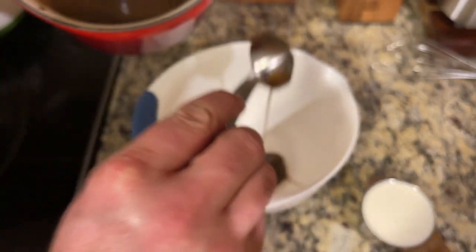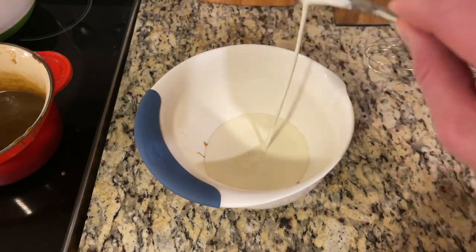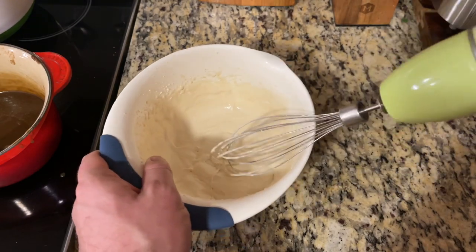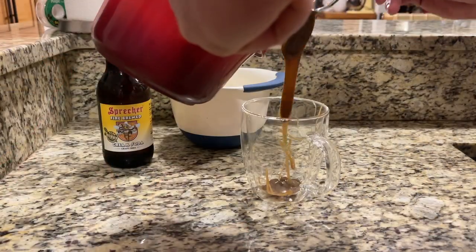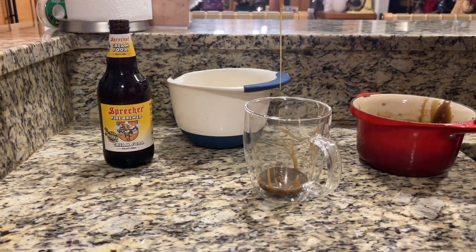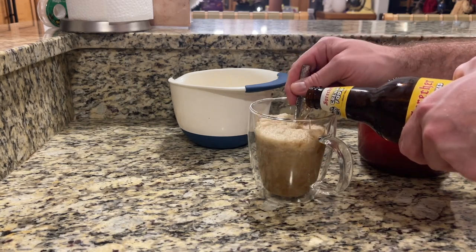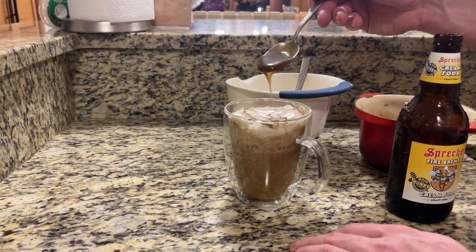Now we're going to make our topping. Take two tablespoons of that brown sugar mixture and add a half cup of heavy cream to it. Using an electric mixer or beater, mix this until it starts to thicken up. You don't want it completely whipped with hard peaks, but you want it a lot thicker — this should take about two to three minutes. Now let's combine everything: take about a quarter cup of the mixture, put it in your glass, add a little cream soda and mix until fully combined. Continue to fill to the top of the glass, leaving room for the whipped topping. Add the whipped topping and drizzle a little of that mixture right on top.